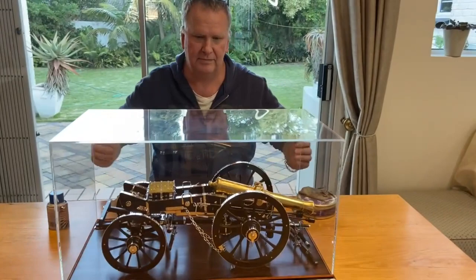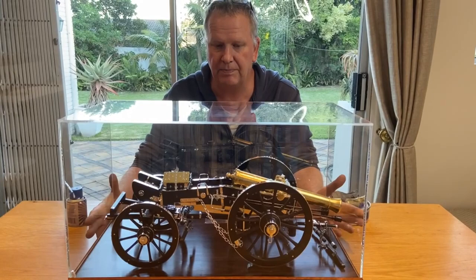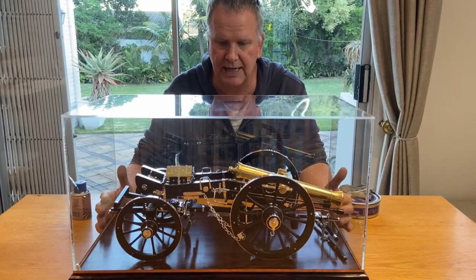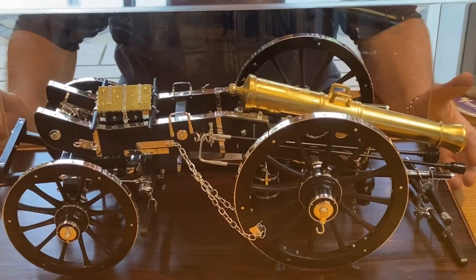Firstly I've hidden it under a dust cover. The reason for that is it prevents moisture settling on the gun. All the silver you see is actually sterling silver, and that contains a lot of copper which will oxidize over time. The dust cover helps prevent dust settling on it and also prevents sulfur dioxide getting in, which causes the silver to tarnish — and that comes from motorcar exhausts. So let's take it off and have a look at the gun.